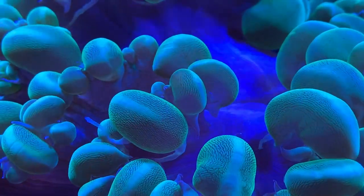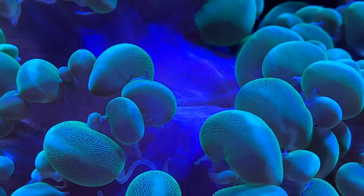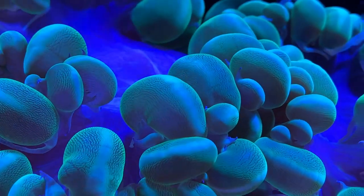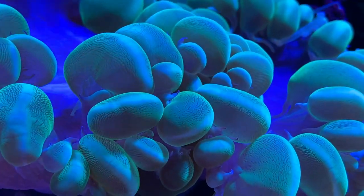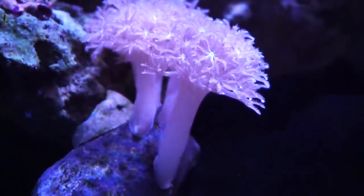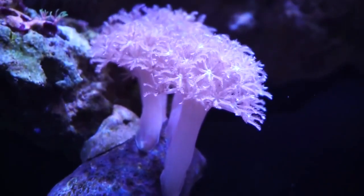Hey everybody, it's Brock and we got a brand new episode of All About. Today I got some sad news about my 75 gallon rose bulb garden tank. It recently went through a major crash and I wanted to make this video so that you could learn what happened, how it happened, why it even happened, and also how I was able to get everything back under control.